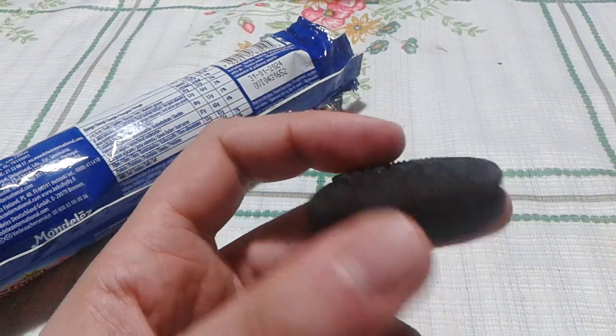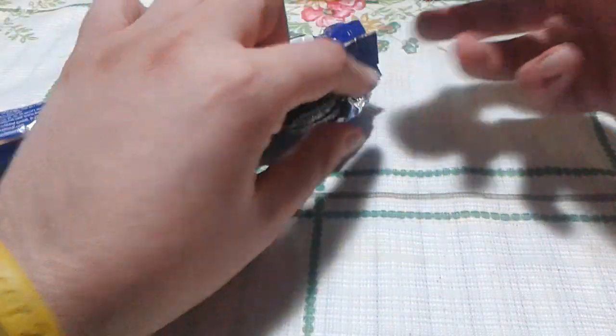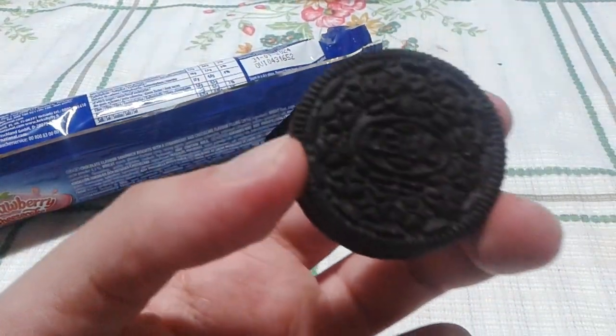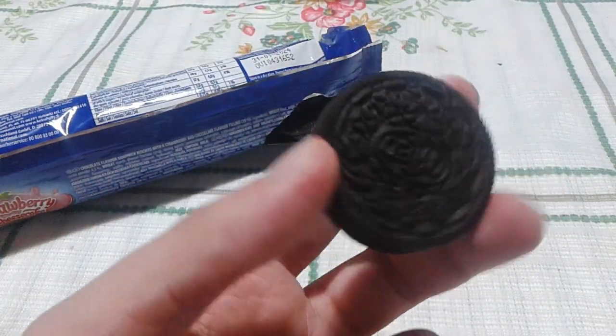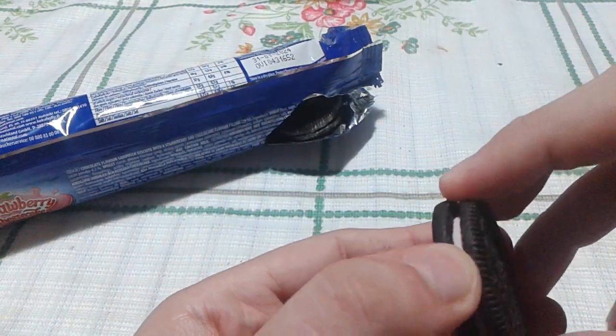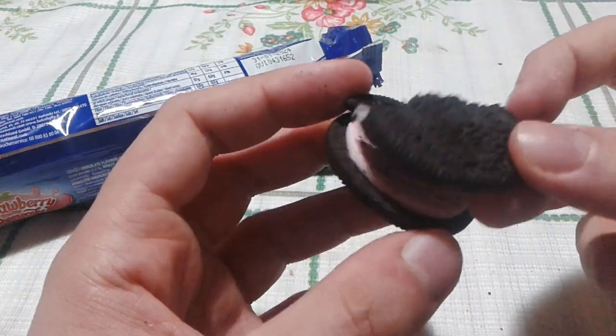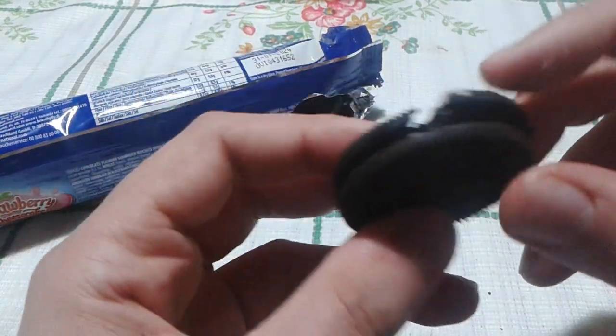Here is the cookie itself — let me show you a better one. Yeah, it looks like your traditional Oreos, but inside it's pink. You see — it's pink on the inside. So let me just take a bite and see.